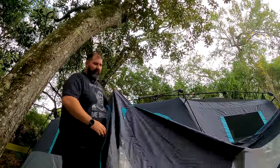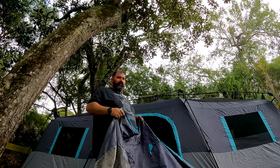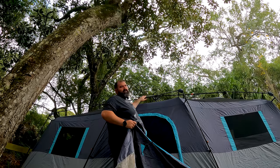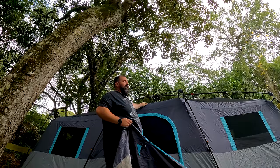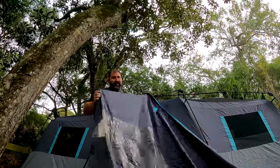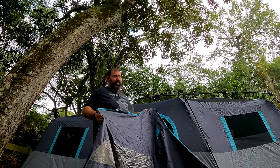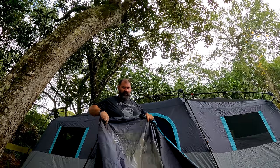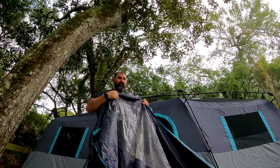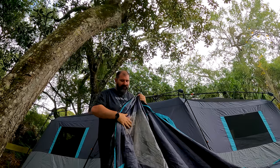Probably the most difficult part of setting this tent up, if you could call it difficult, is getting the rain fly on. The top of this tent has mesh, just like our other tent, so if you left the fly off you'd be fine unless it rained — then you'd obviously let a lot of water in. So the rain fly is pretty important, especially here in Florida. One thing I like is this clear plastic they put on the rain fly: you can leave these open and still look up at the stars even if it's raining.